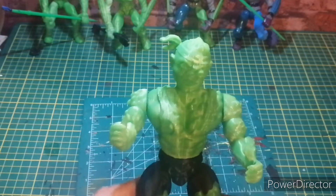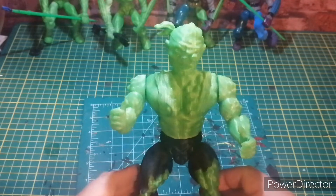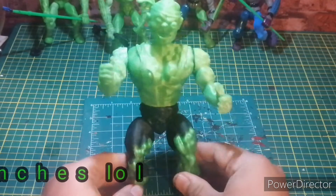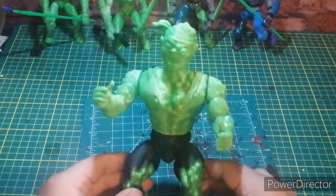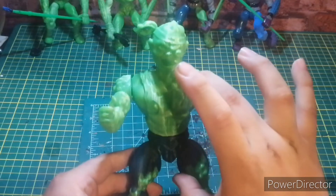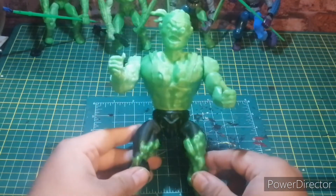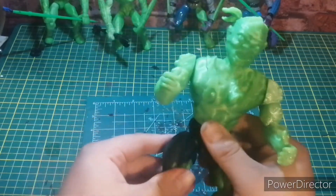I did not create this one. The only thing I've done is rescaled it to the nine-inch size it is now. It may not look it, but this is twice the size of a He-Man figure. The torso alone is four inches. I've touched the legs up with a little bit of paint.